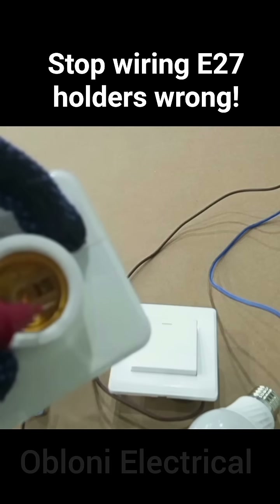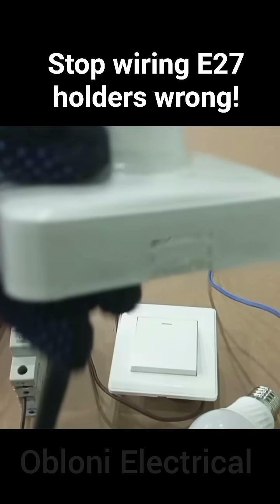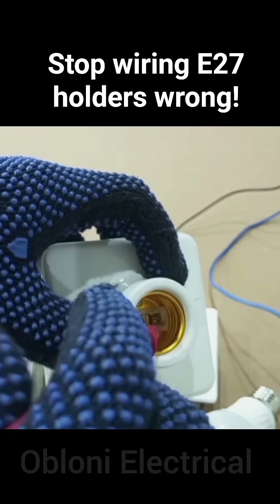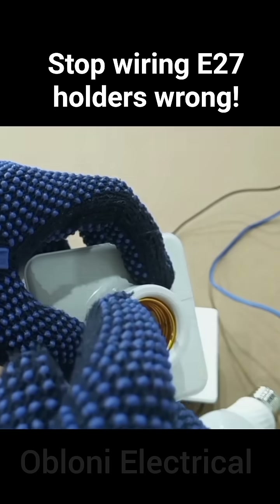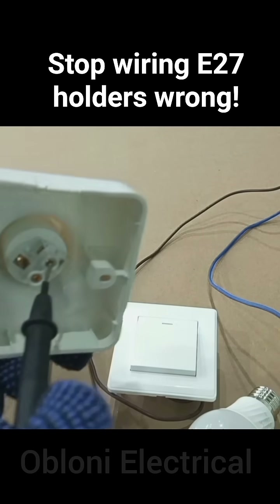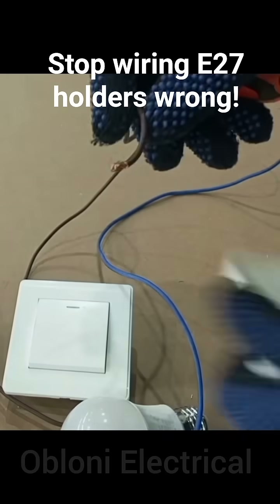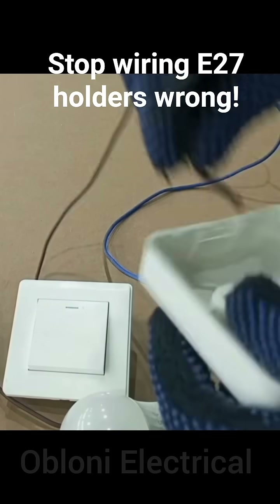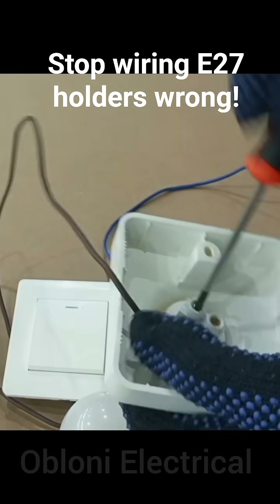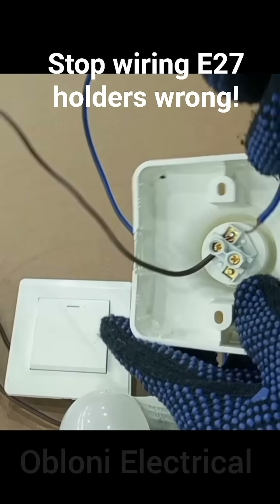So this is one terminal — it's actually connected to the thread. Now we know this is connected to the thread, and this is connected to the center contact. So our live wire connects to the center contact, and our neutral also connects to the thread.